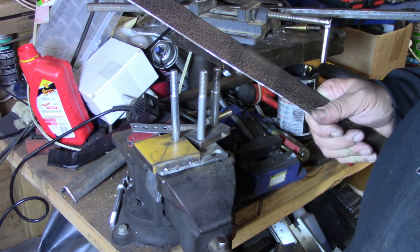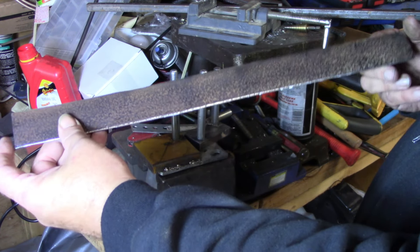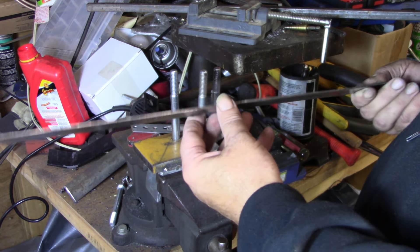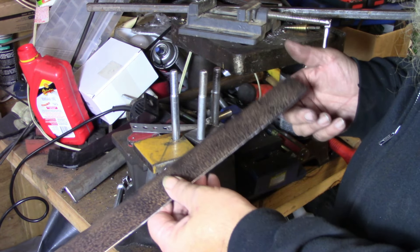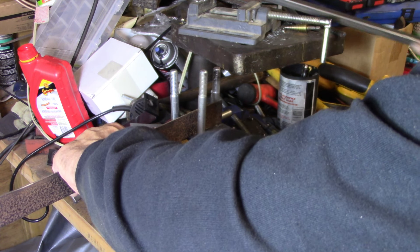I did a little math magic and figured out I needed an 18.8-inch long piece of flat stock to make the collar, and I just went ahead and made it 19 inches. So we're gonna put it in here and see if we can get her bent around. I did make a template to make sure I'm making it the right diameter.